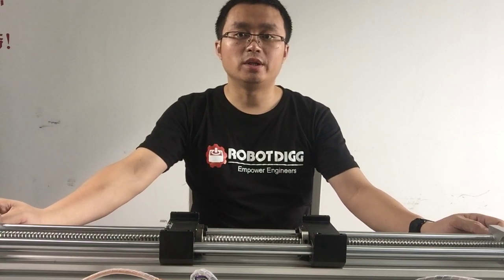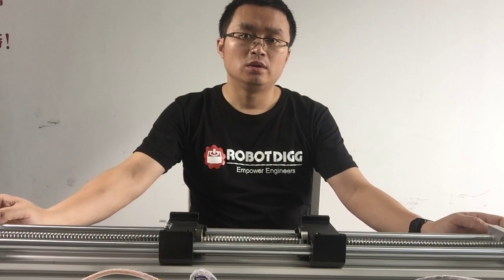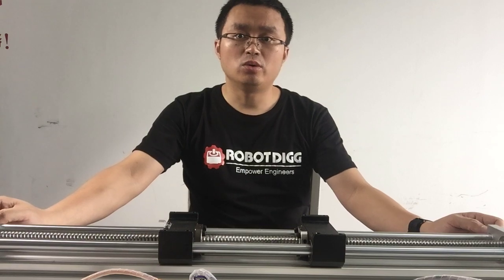Hello, this is Tiger from Robotic, and today in this video we want to show you the Butter Collab Mini Modules.